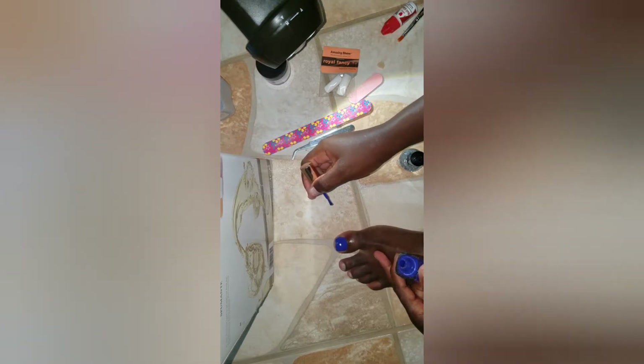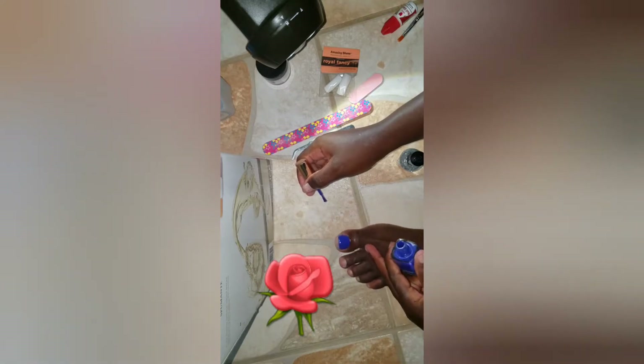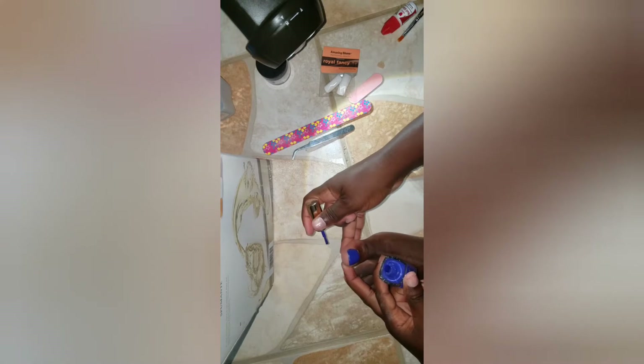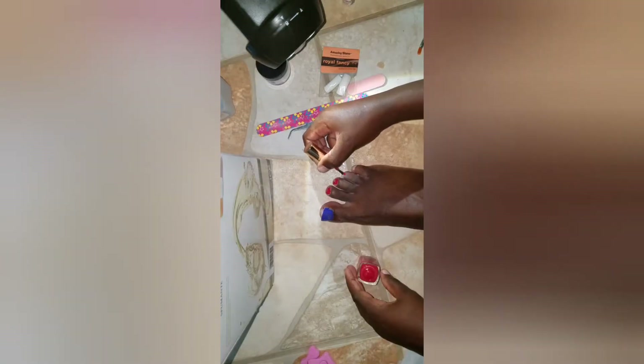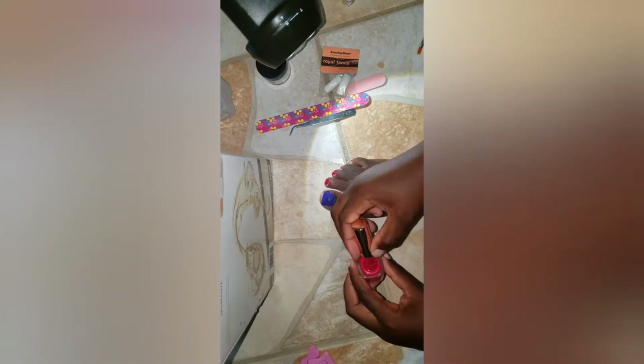I don't have a set coat number — I go over it as many times as I feel is needed, just to ensure that it looks good and well coated.